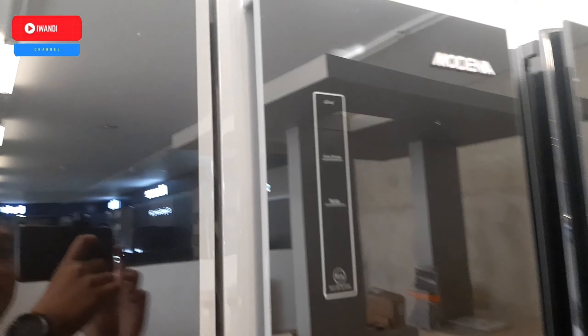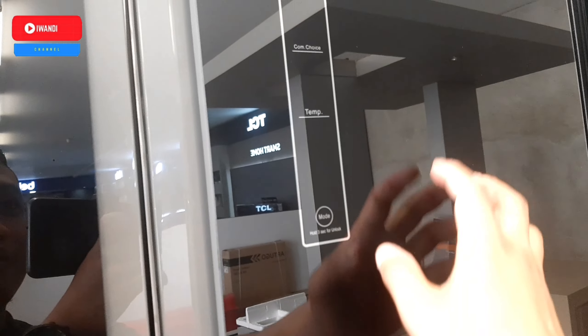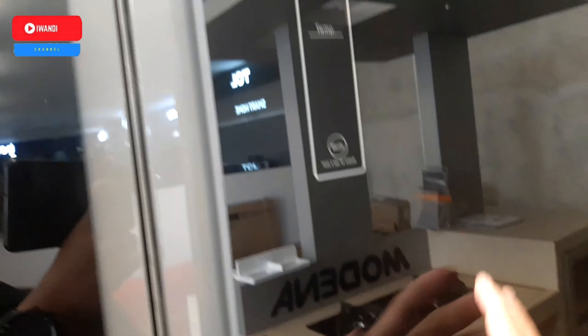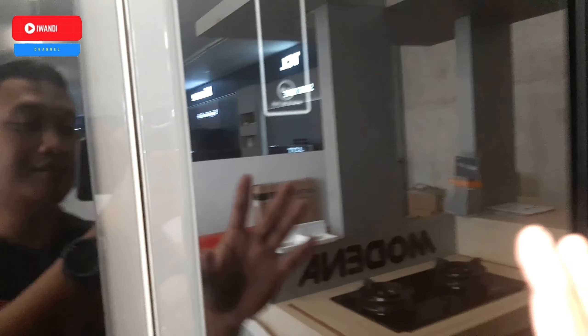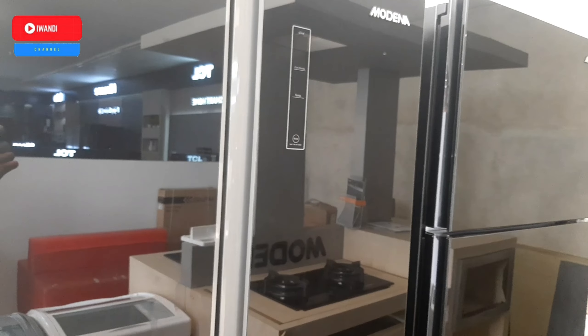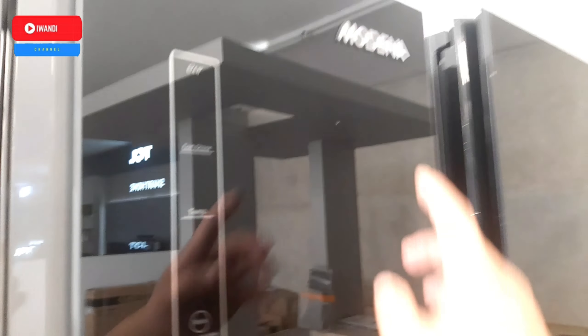Untuk material kacanya, lemari es ini sudah bermaterialkan tempered glass. Jadi untuk keindahan interior di rumah kita juga lebih bagus. Ini bisa ngaca juga untuk jenis cover depan atau pintunya, ada logo Modena.